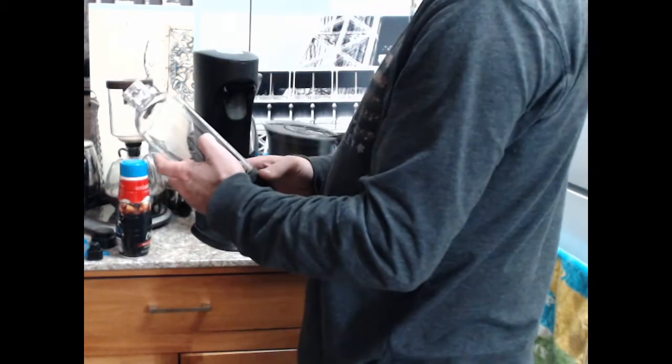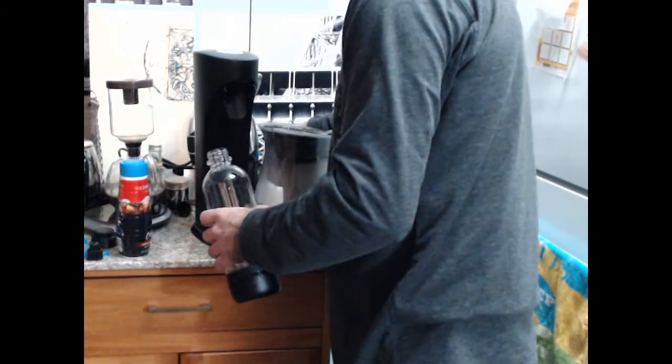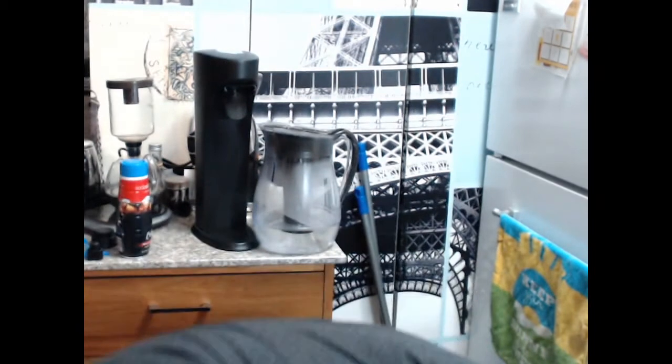There's a max fill line. I see I'm a little bit prepared. Let's rinse out this - the funnel - probably just do this. It'll be a little bit easier.